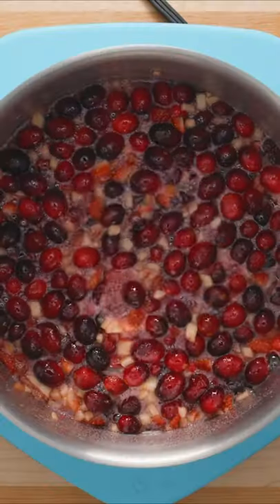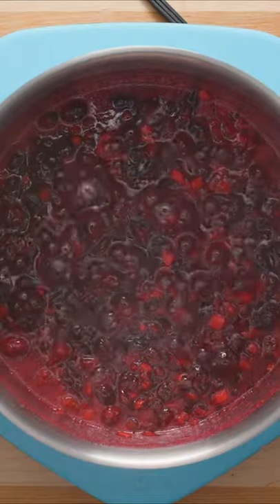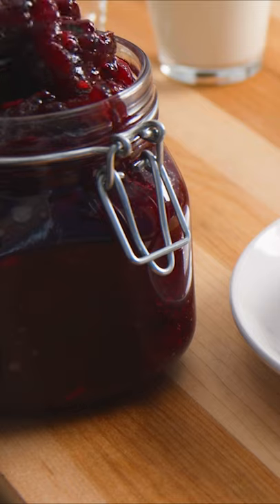Stir this all together until the sugar has dissolved, then turn the heat up and bring the mixture to a boil. Continue to simmer, mixing occasionally for about 5 minutes. Now the jam needs to cool down before you serve to let it thicken up a bit. This is great on toast for breakfast or even as an ice cream topping for dessert.